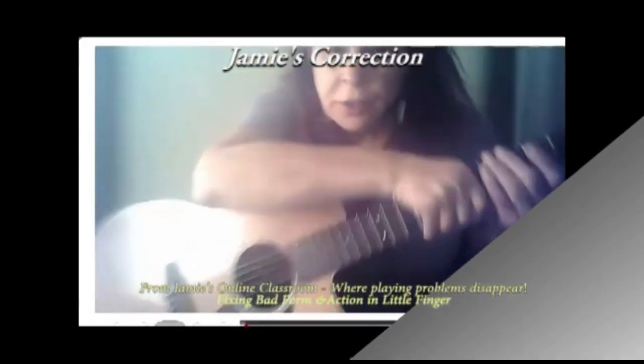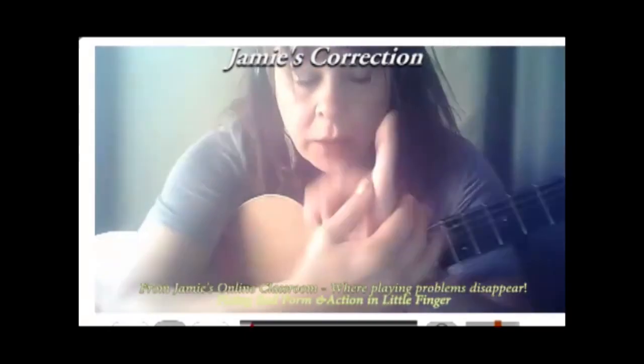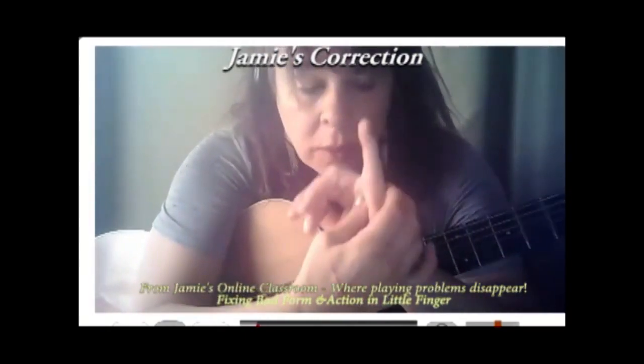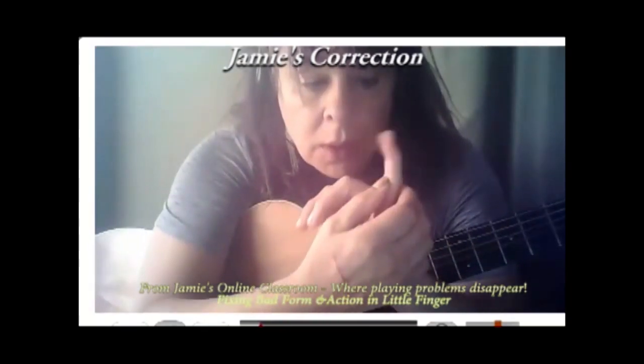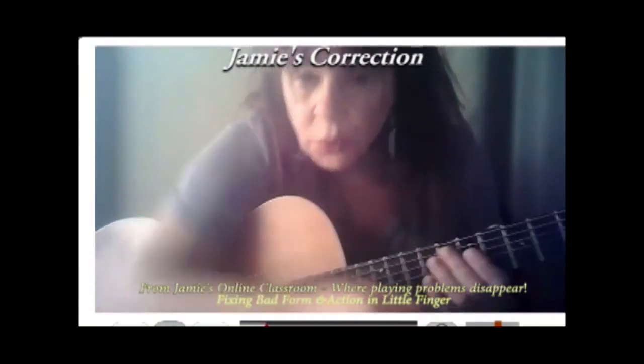There's something that really needs correction here, which is your pinky is collapsing. Look, you've got three joints: the joint at the beginning where the knuckle is, the joint in the middle, and the third joint, which is the distal joint.